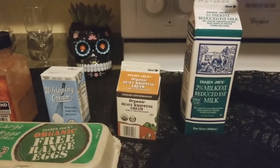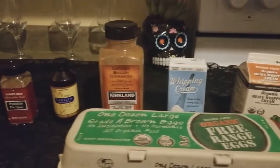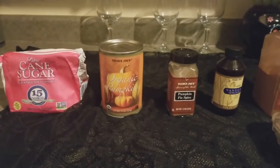Our spooky ingredients are milk, heavy whipping cream, eggs, whipping cream, ground cinnamon, vanilla extract, pumpkin pie spice, pumpkin puree, and cane sugar.